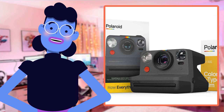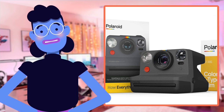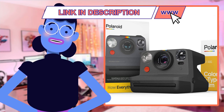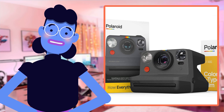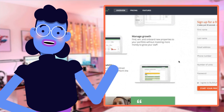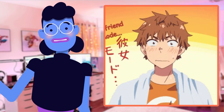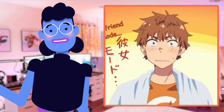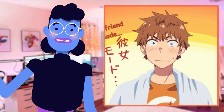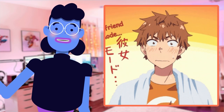After spending some quality time with my Polaroid Originals Now I-Type Instant Camera and Film Bundle, Everything Box Black, 6026, it has certainly ignited a newfound love for instant photography. The ease of use coupled with the incredible features made capturing moments quick yet endlessly enjoyable. The double exposure mode allowed me to create truly unique artistic shots, while the self-timer feature gave way to spontaneous solo or group photos without sacrificing anyone's presence.